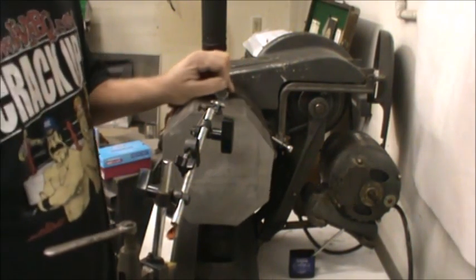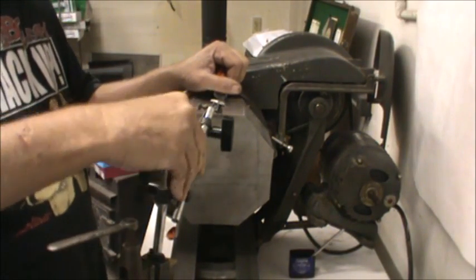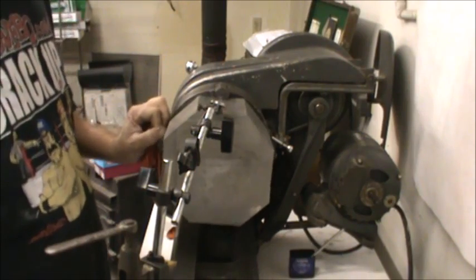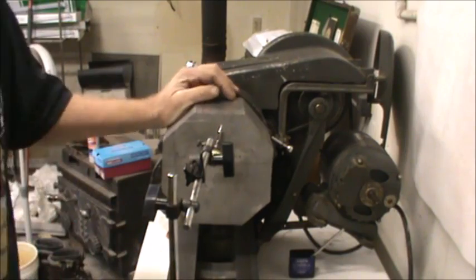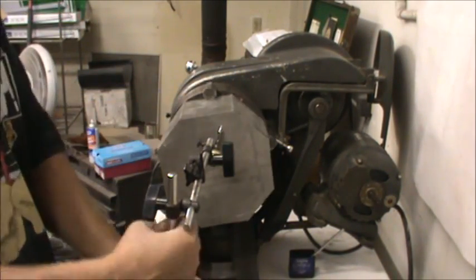I double-check to make sure I have it right. It's within 20 thousandths, which is plenty good. I go ahead and check the face runout as well — not that it really makes much difference — and it's within 20 thousandths. Now I'm ready to start machining the project.